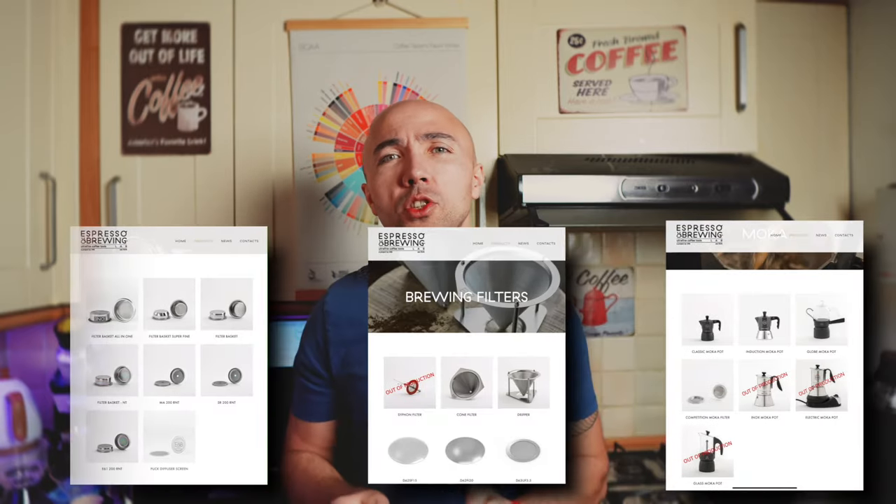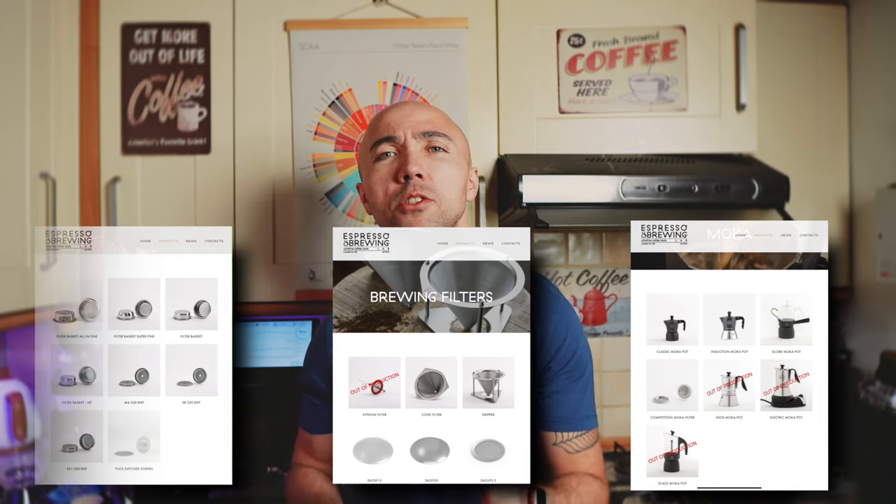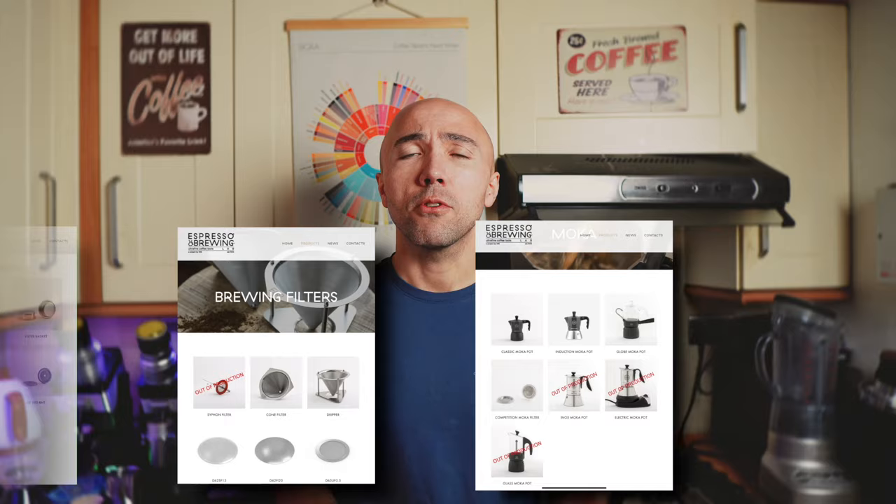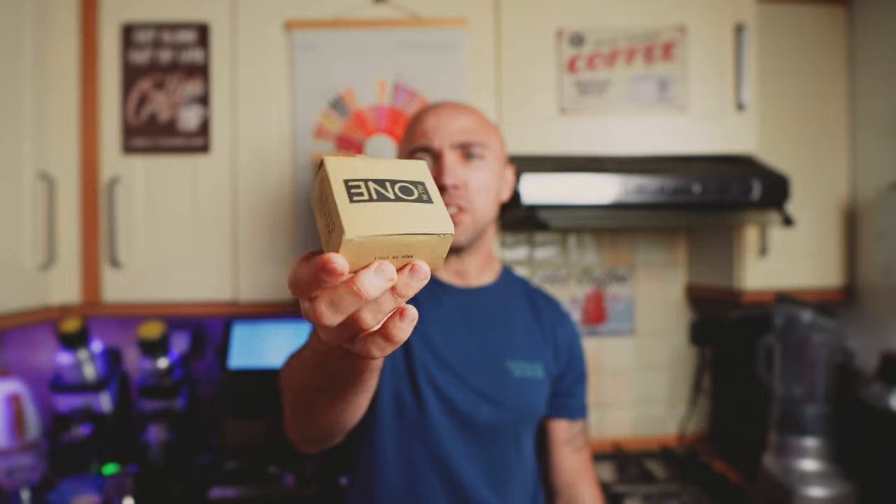We all know E&B is part of the IMS group. They specialize in experimental stuff — filtration filters, pour-over gear, moka pots, lots of interesting products. Check the website if you can. One of the viewers — unfortunately I don't remember who — said 'Jack, there's that new basket, try it,' and here it is.